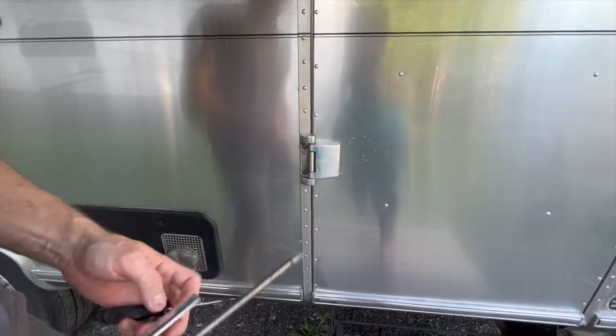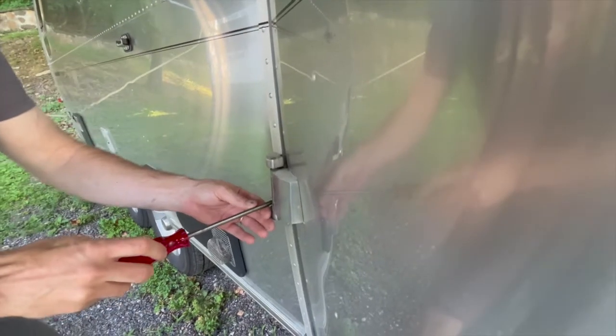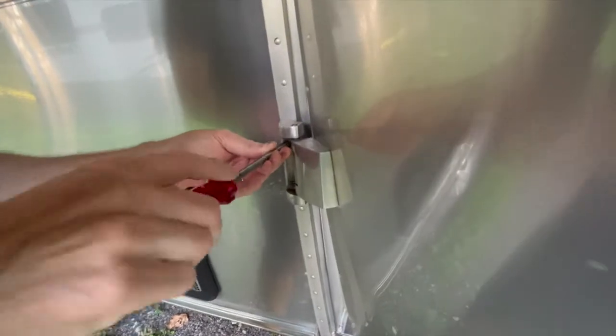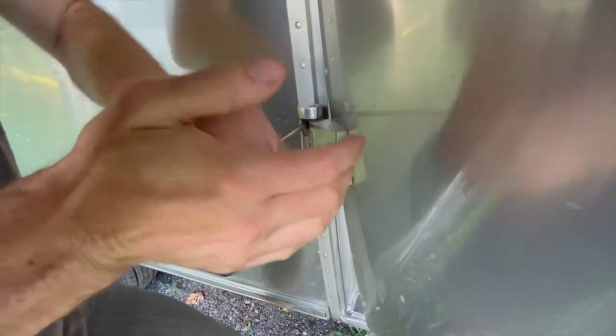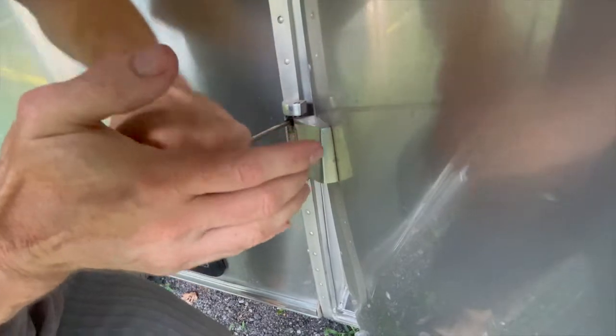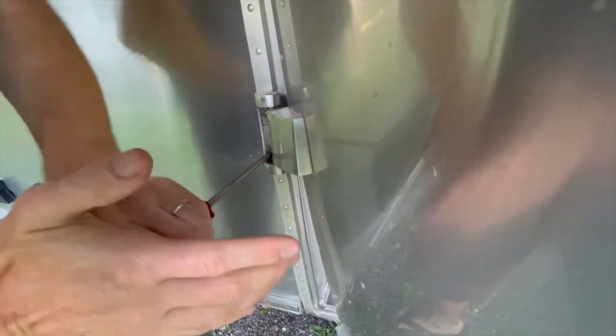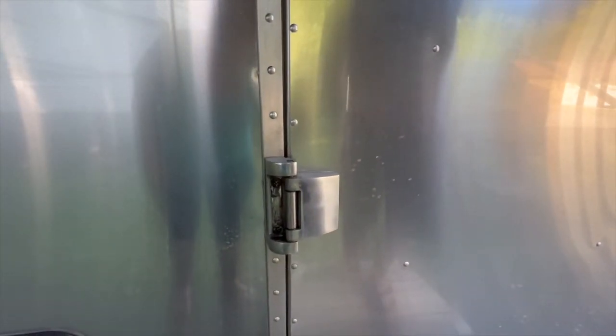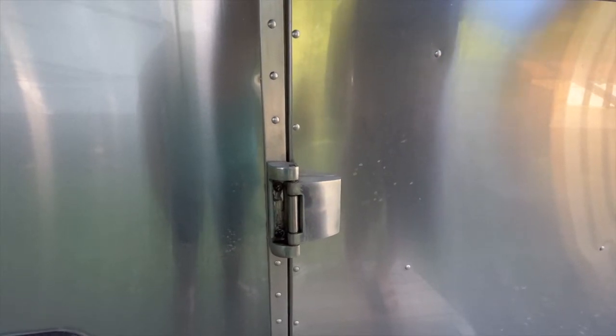I'm going to lean into that and tighten it. Right now Shauna is lifting the door up from the bottom while I tighten these screws. We're going to check to see if the latch is tighter now. It's opening and closing — I don't see any movement in that hinge, and it's actually closing all the way easily.